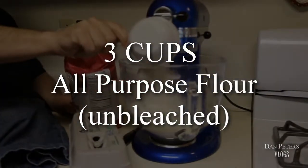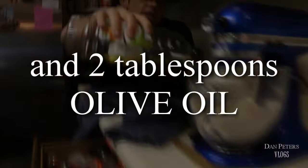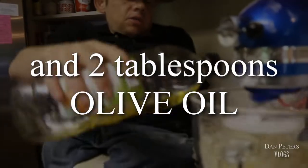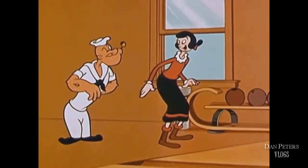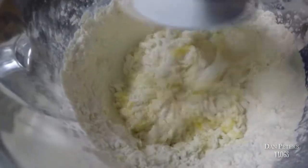So we're gonna start making our ravioli dough from scratch. The ingredients are three cups of all-purpose unbleached flour, six large eggs, and two tablespoons of olive oil. A lot of people use molds to make their raviolis, but I like to do them all by hand, so some might be a little bigger and some a little smaller. This will probably make at least 20 or so.